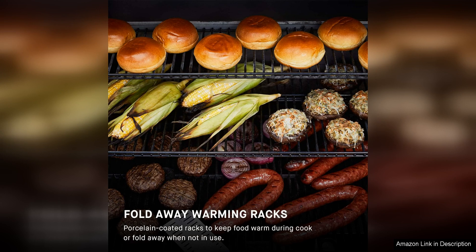Overall, the Masterbuilt Gravity Series 1050 Digital Charcoal Grill and Smoker is a top-of-the-line outdoor cooking appliance that combines convenience, precision and versatility. Whether you're a seasoned grill master or a beginner, this grill will elevate your outdoor cooking experience and help you create delicious mouth-watering meals for your family and friends.